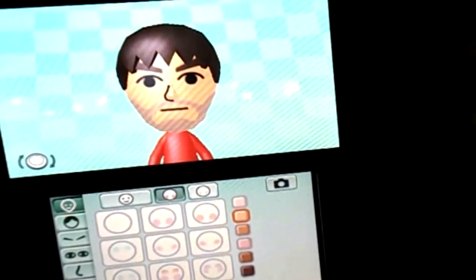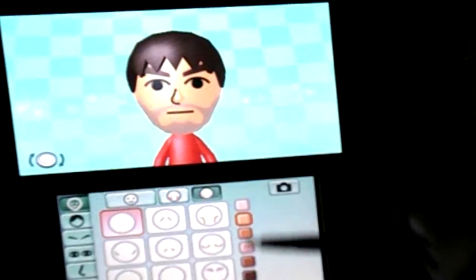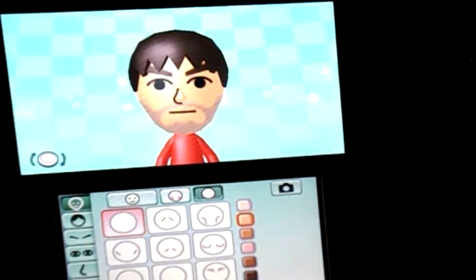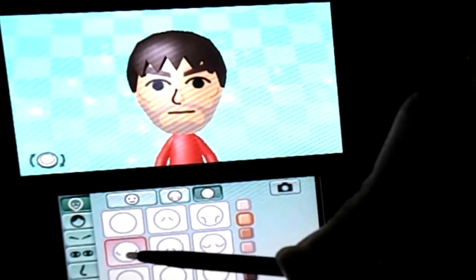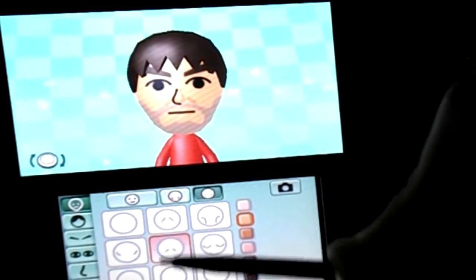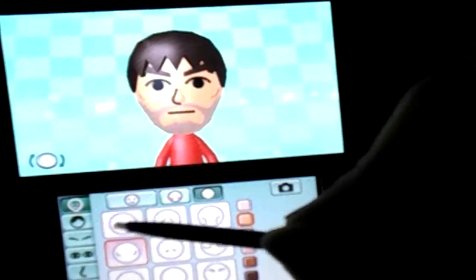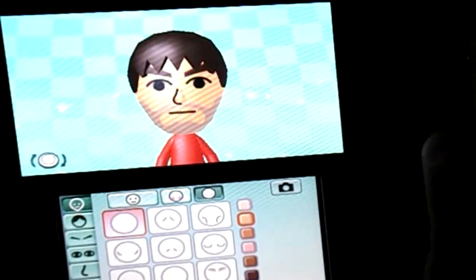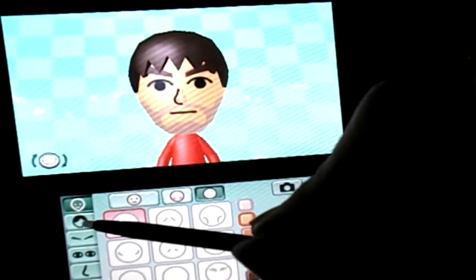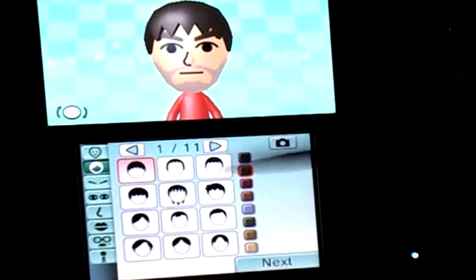All right, next is this part — the cheekbones, or whatever bones or wrinkles or whatever you call it. Nothing. Nothing. Let's try the hair, and I did not get the focus on the entire screen in that shot.